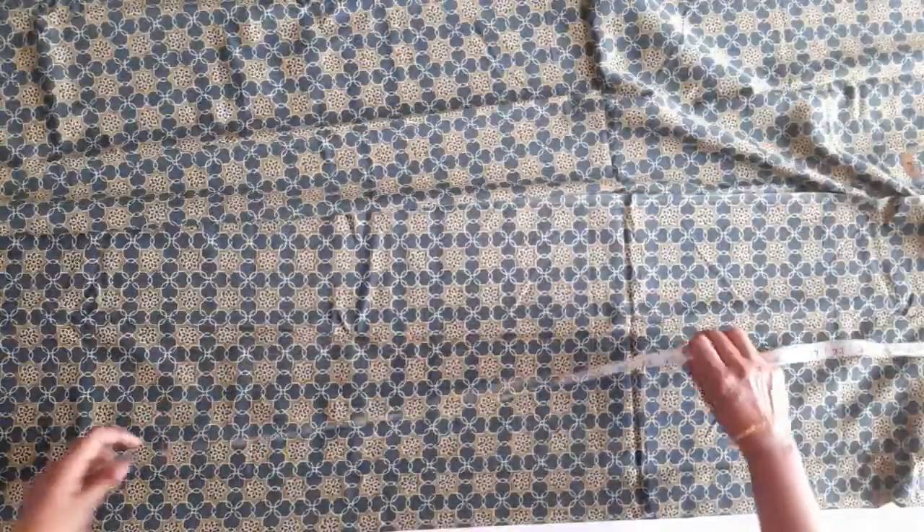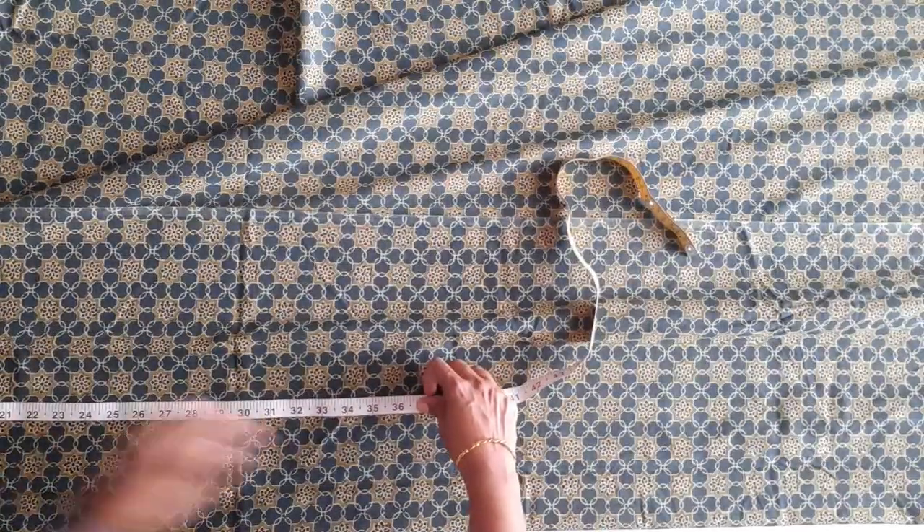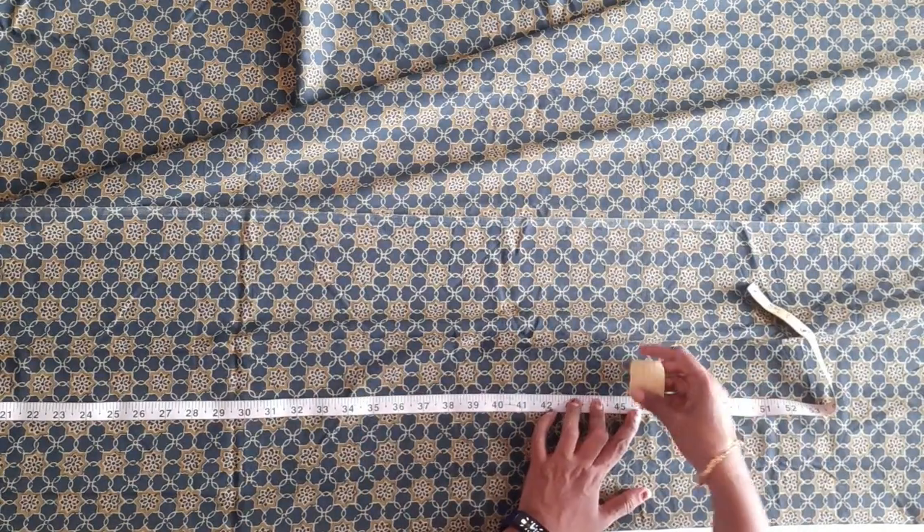We will take 3 different measurements. Here we have to mark this. This length is 45. On the 2 inches, we have to keep it 47.